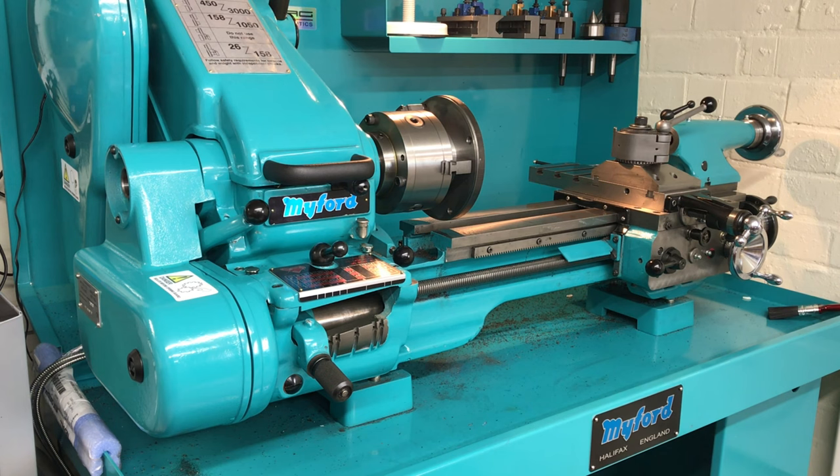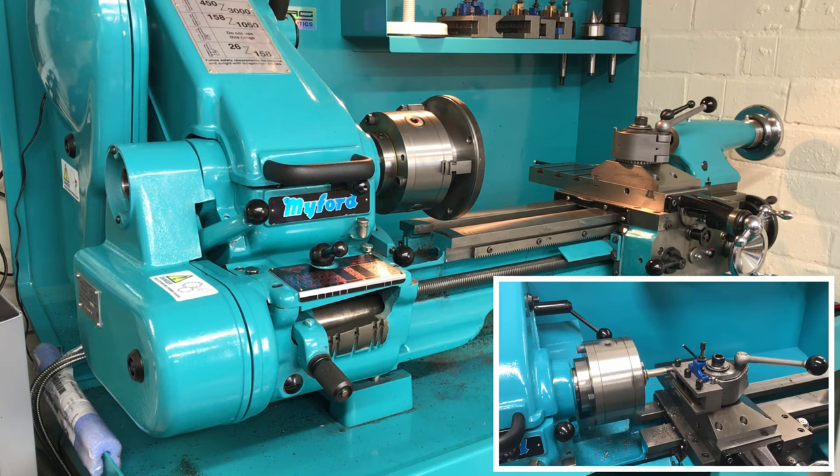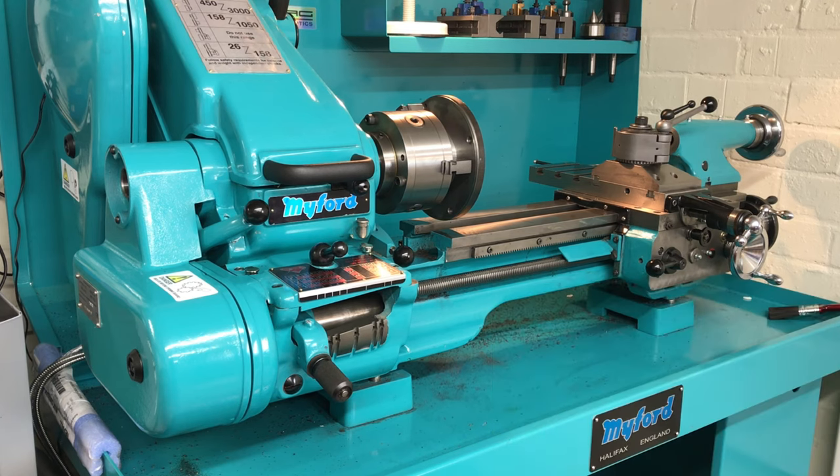Welcome back to another video. This is part two of the lathe turning project series. In the previous one you saw me turning some threads, setting up ready to machine the M42.5 by 2mm pitch thread for the big bore Myford spindle nose. I'm machining a backplate to mount a new Pratt Bernard four jaw chuck onto the lathe. It's 160mm diameter, so it's about as big as I can go.